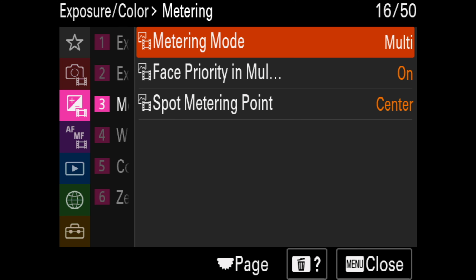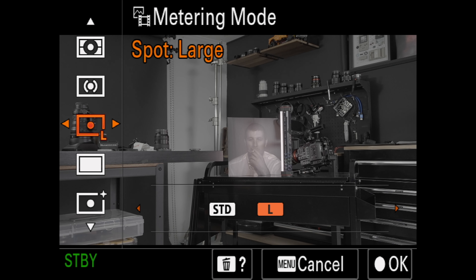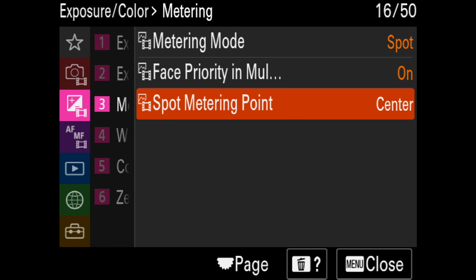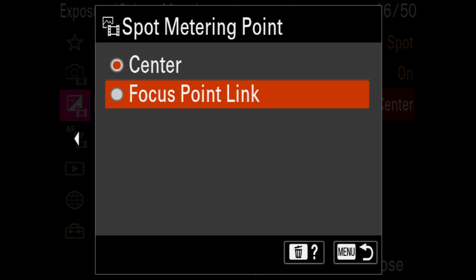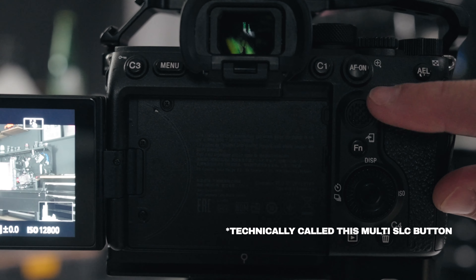I'm using the A7S III — it will be similar on the FX3 and A7 IV. Go down to Metering, which is in your Exposure Color menu. Go to Metering Mode and change it from Multi — which is probably the default — to Spot Large. You can use Standard as well, but I prefer Large. Then on Spot Metering Point, change it from Center to Focus Point Link. This ties that black circle to wherever your focus point is.